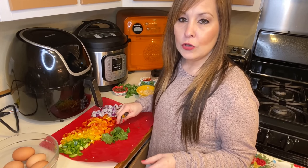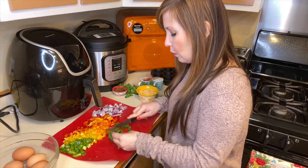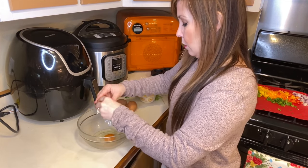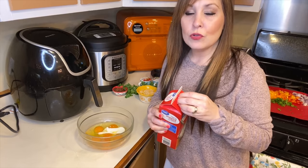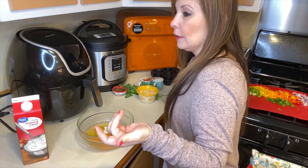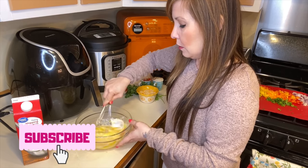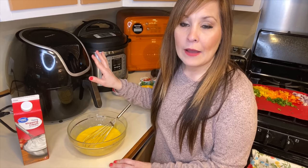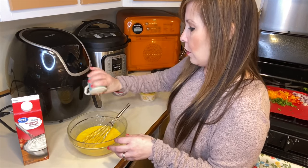Depending on how much cilantro you like or how much you want to cut up is totally up to you — not everybody likes cilantro, so you don't even need to add it if you don't want. I'm going to add heavy whipping cream — you can use milk or water if you prefer, but I'm going to use heavy whipping cream. I have six eggs in here right now. I noticed with some other air fryers that you have to preheat them first, but I'm not going to do that today. Just add your salt and pepper.